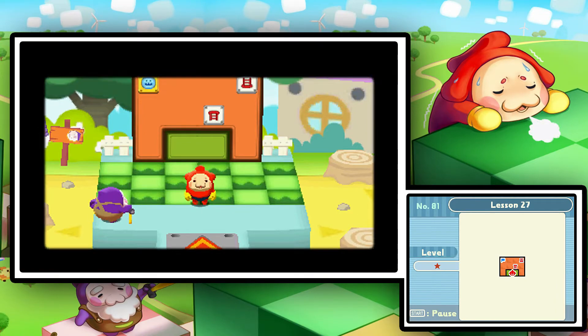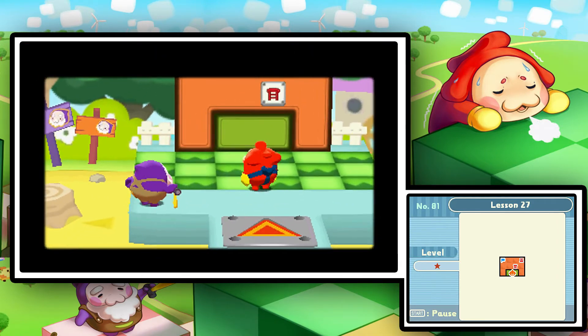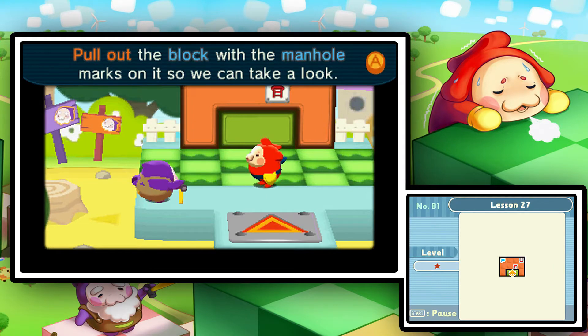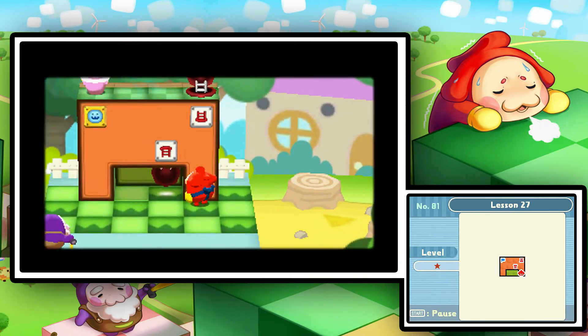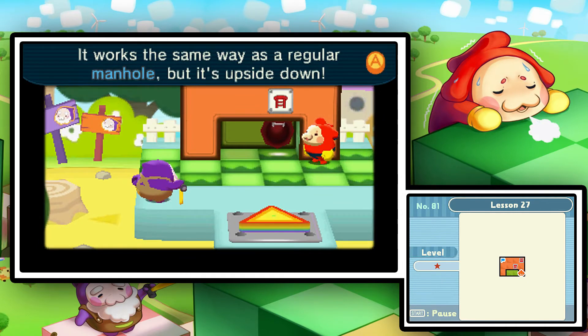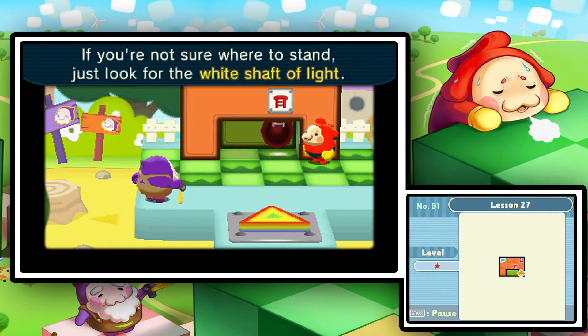Here we have a couple more manholes. Stella was a Diver is probably my favorite Interpol song, just so you guys know. It's an inverted manhole — yes, it works the same way as a regular manhole, but it's upside down. There's the white shaft of light — don't walk into the shaft of light. It is very easy — inverted manholes and normal manholes.